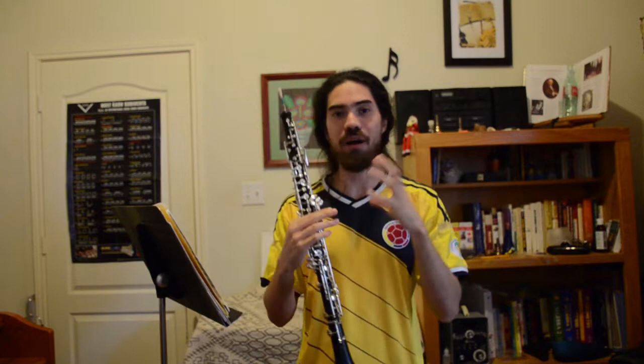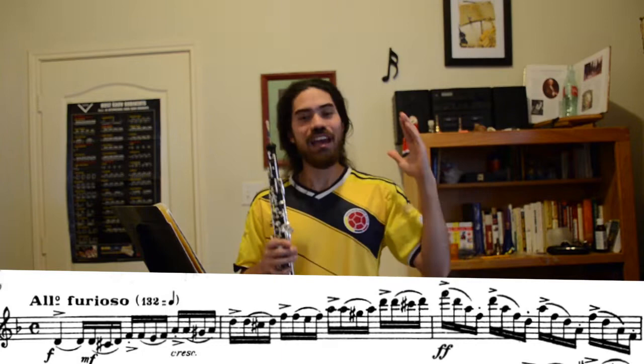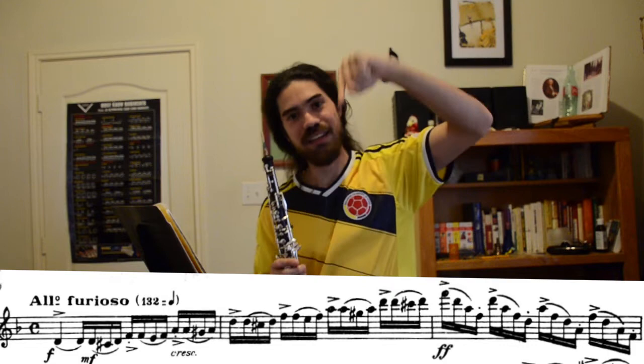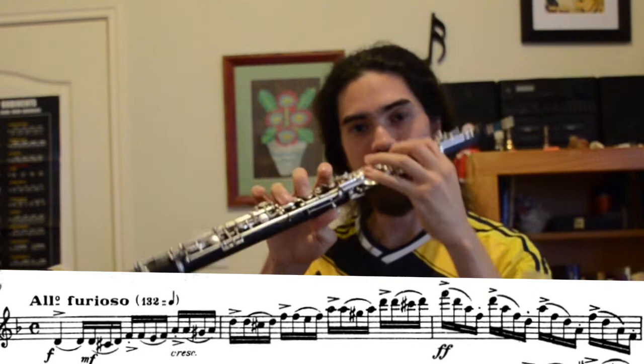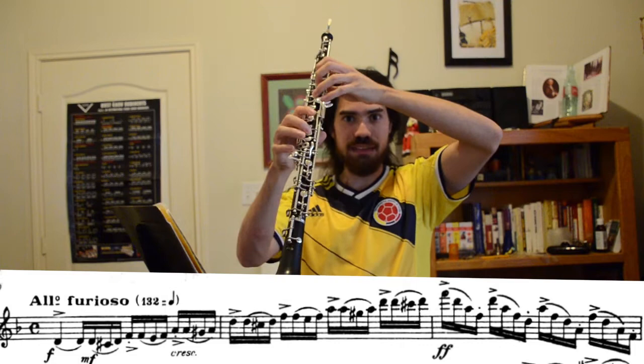Now let's talk about the difficulties of particular measures. Unlike the other fast etudes where there might be one or two really hard measures, this etude has a lot of technically demanding measures. The first trouble spot is in the first line — it's really hard to stay relaxed when going for that high F and then down the D minor arpeggio. Practice that section slowly, using the left hand side for the octave key since the right hand is being used for the C. The trick is to not squeeze the life out of the right hand as you go for that high section, otherwise you'll get stuck.